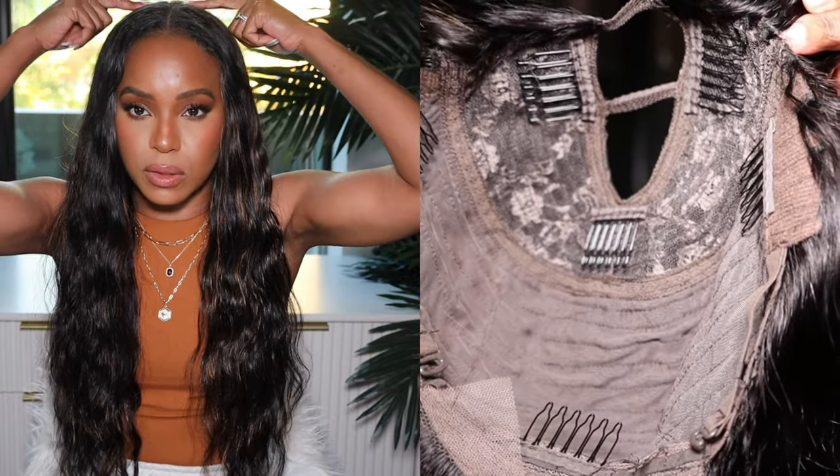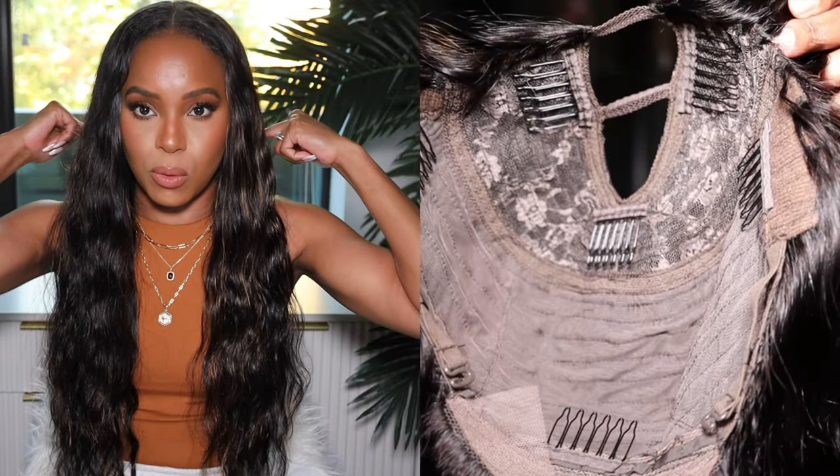Inside the cap of this wig — of course it is a U-part wig — combs are the base. Combs are what keeps this wig on your head. If you ain't got no combs, it's just gonna be a necklace. Inside this cap we have combs. There are six combs inside of this wig: three at the top and then three around the perimeter just to keep her snug on your head.